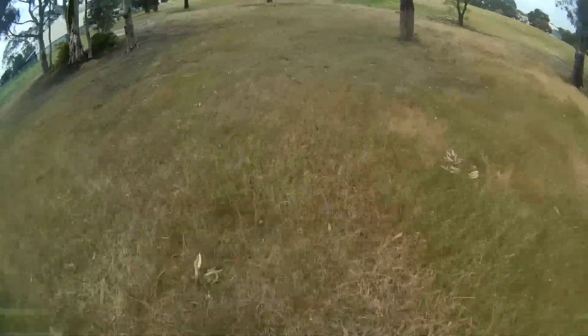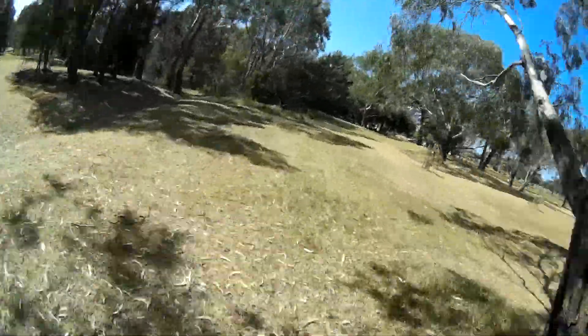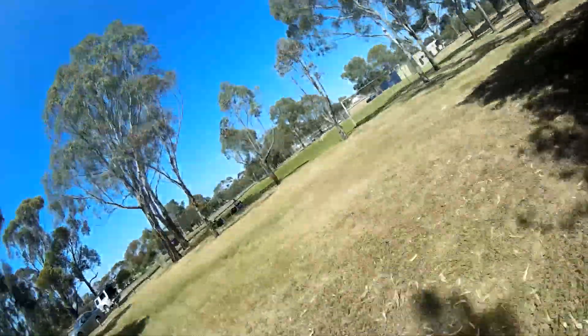This is my old Mobius mount that was made out of foam and plastic and you can see it's basically useless — it's just pointing at the ground, and it was really hard to get the right angle on it, just really annoying. With the new mount I found that the picture was framed a lot better and it makes it much more enjoyable for the audience.